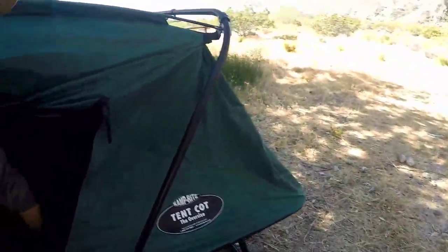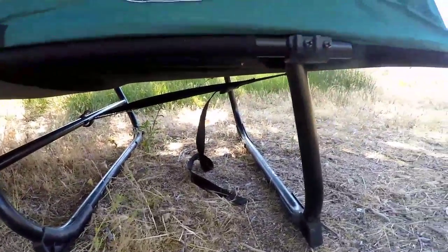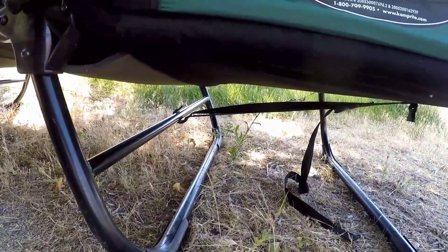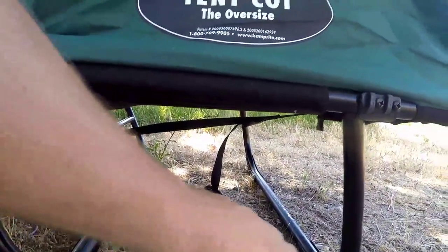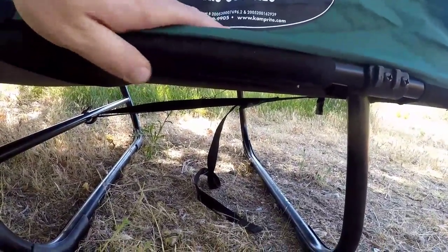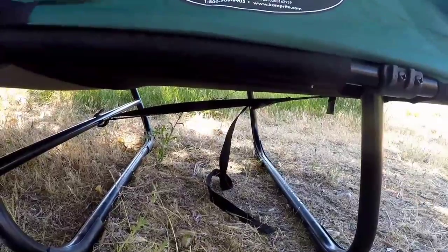I'm going to show you guys underneath. So underneath, that's how it's set up — you get two little supports here and then right over there. I'll show you guys a video of how this sets up — super easy. I did it at Applewhite last year. Usually I'll bring like sandbags or something, or I'll put rocks right here to keep it down, but I didn't need to this time — even with the wind it stayed sturdy throughout the night.